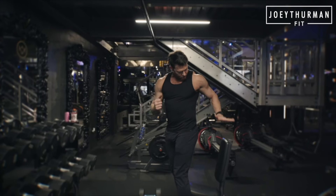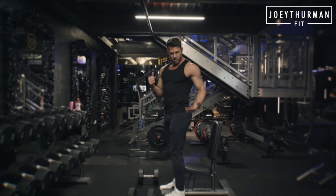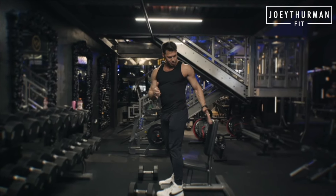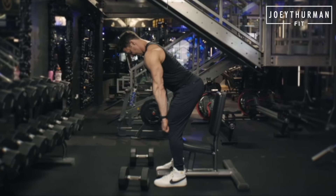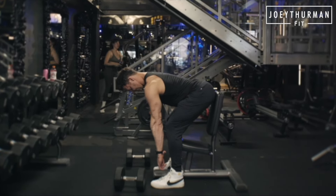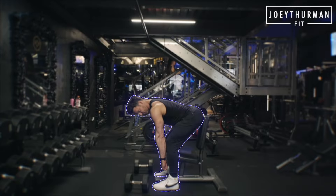This is a hip hinge motion. Pretend this is a wall. What I want you to do first is find your position where your butt can't hinge anymore. If I can push back and here — that's my end range right here. This is how I'm gonna line up, this is where I'm stopping.